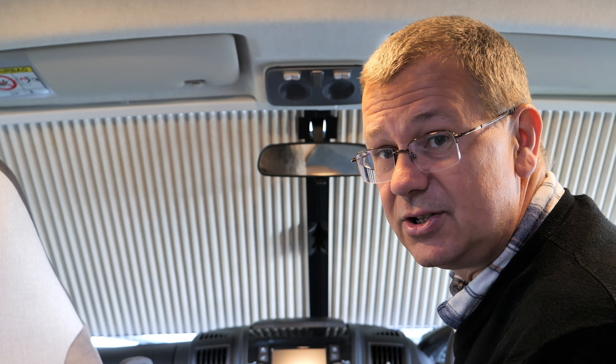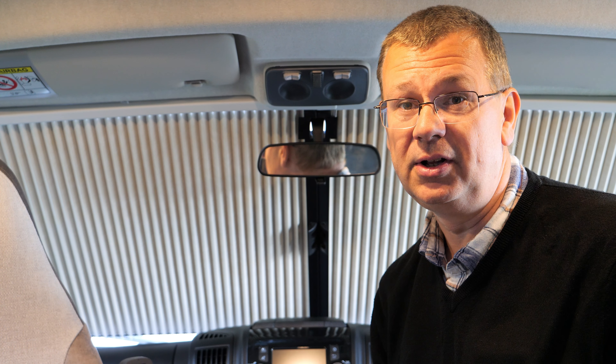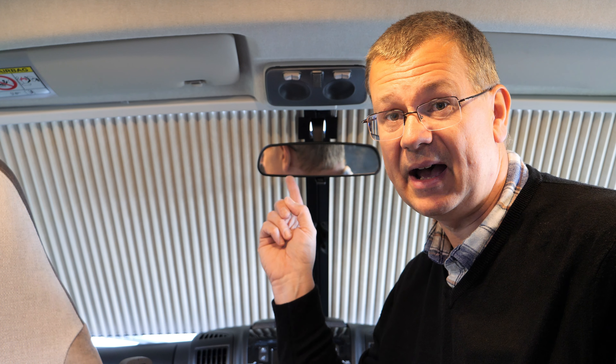There's a little bit that stops the blinds from closing all the way. But in answer to the question, you can use the blinds — certainly these Remus blinds — with the rear view mirror fitted.